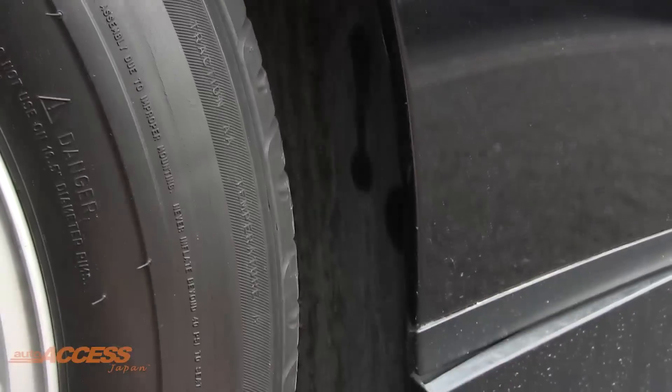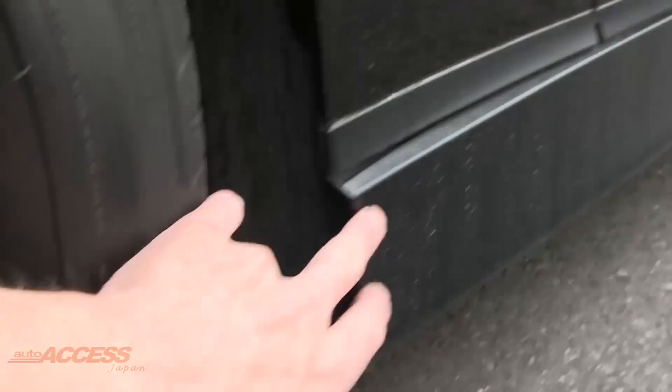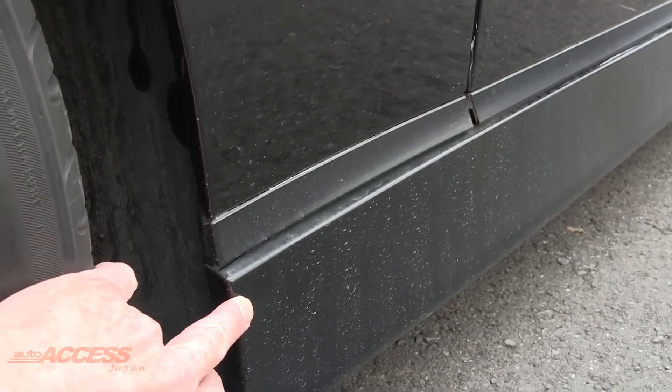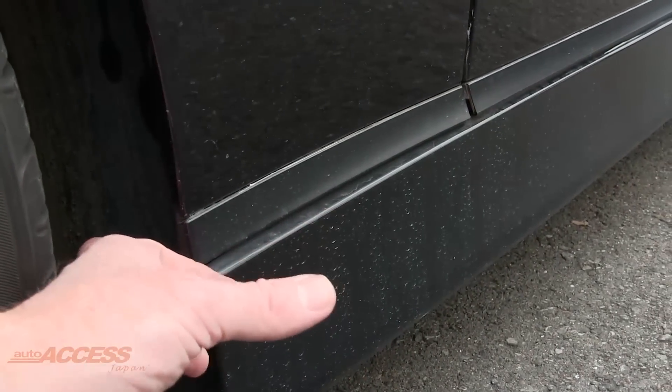Maybe just one of the lugs broken off. On both sides of the car, just at the front of this lower skirt, it just needs to be tucked away properly — it's not quite sitting in. The other side is exactly the same, so just a little screw or clip and you'll be fine.